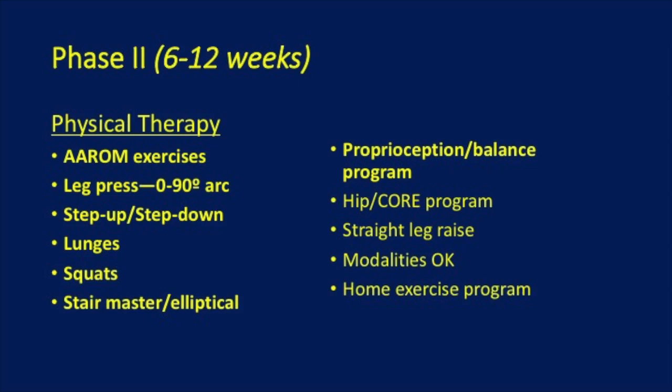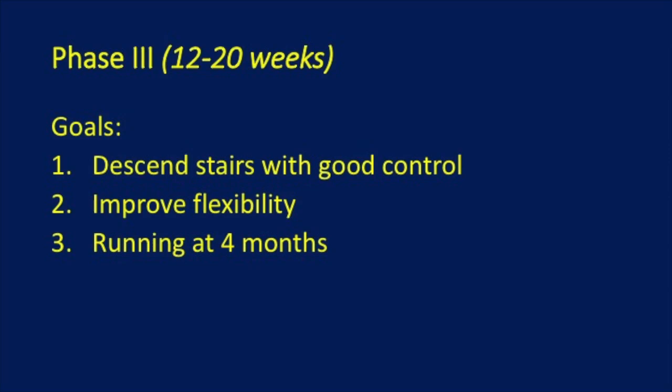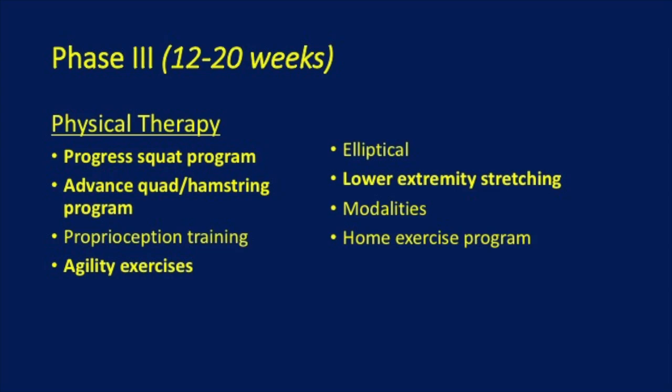In the third phase, the goal is to descend stairs with good control, improve flexibility, and begin running at 4 months. You want to progress your squat program, advance your quad and hamstring program, proprioceptive training, agility exercises, elliptical, lower extremity stretching, modalities, and a home exercise program.